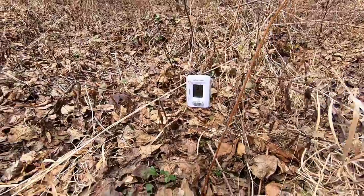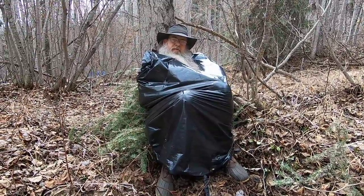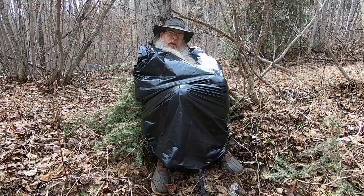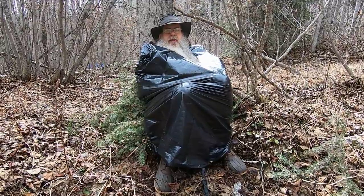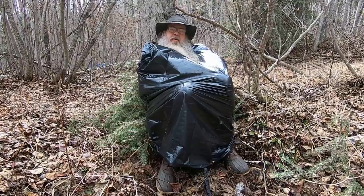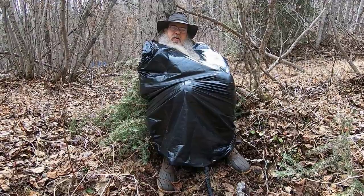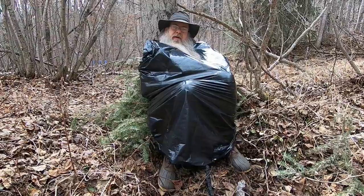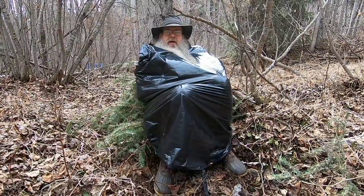If you want to be even warmer, double bag — use two garbage bags — it should be even warmer. Someone in the comments will probably say, 'Well, who carries garbage bags with them and candles?' Hopefully after seeing this video, you might decide that you need to carry a garbage bag and candles and be prepared. That's the purpose of this video — to help you be a little more aware and be prepared. Well, thanks for joining Connie and I — we really appreciate you folks, and especially those who have donated to the channel.